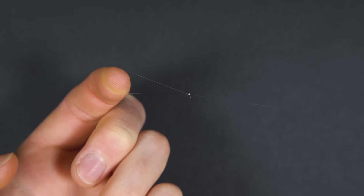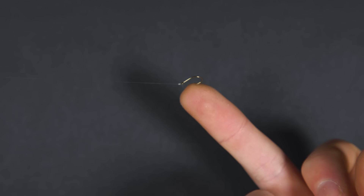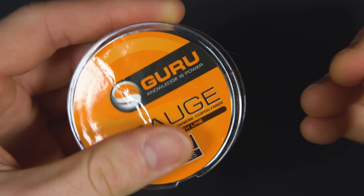The first thing to do is tie a hook length. This is a lighter section of line attached to your hook. Using a hook length means that if you get snagged you won't break your main line and lose your float.